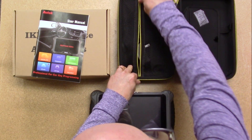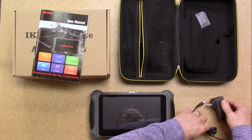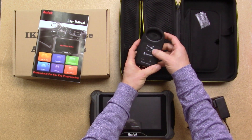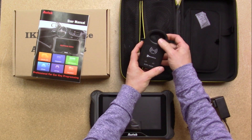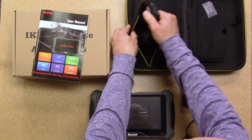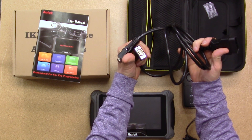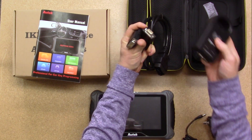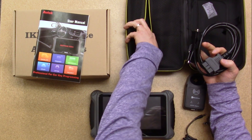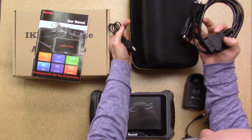Inside this pocket looks like a power cable. The BC200 adapter — this is for a frequency tester as well as an area for pre-coding keys. Then here's the OBD-2 cable, as well as a cable used to connect the BC200, and there's also a USB cable.